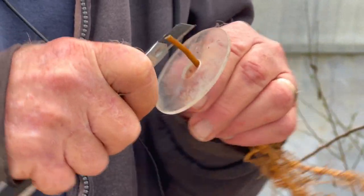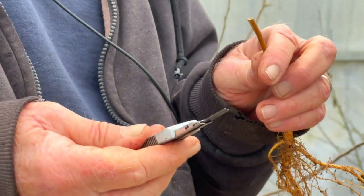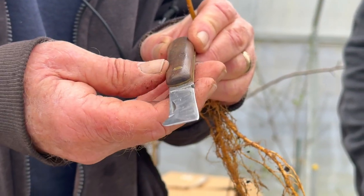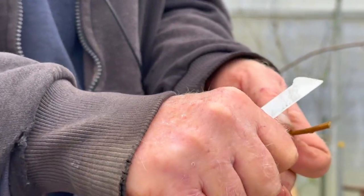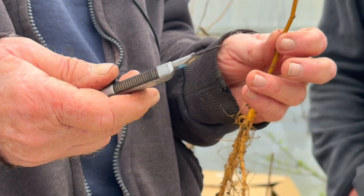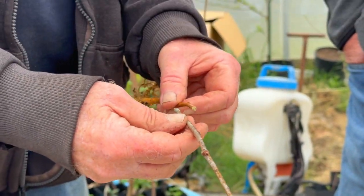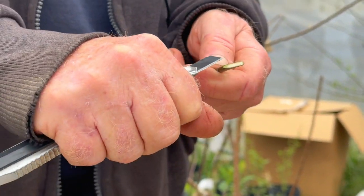A grafting knife traditionally has a single bevel — if you're going to do a cleft straight down the middle, it's best to use a double-beveled blade, like a razor or a wood chisel. If you cut with the bevel facing up, it makes the wood curl away and creates a curve. If you cut the other way, it digs deeper. That's your traditional grafting knife behavior. But having a really sharp blade, like these cheap disposable blades, makes up for a lot. Your knives need to be literally razor sharp. So I'm using more and more of these cheap disposable knives.